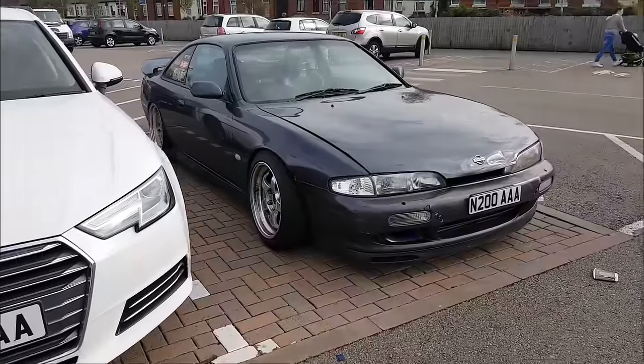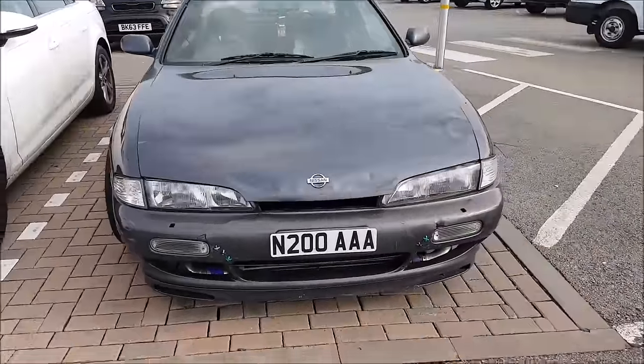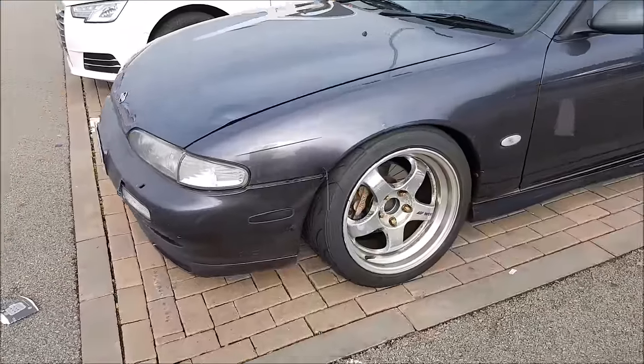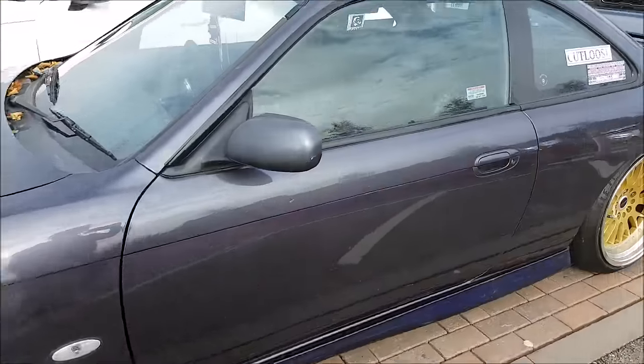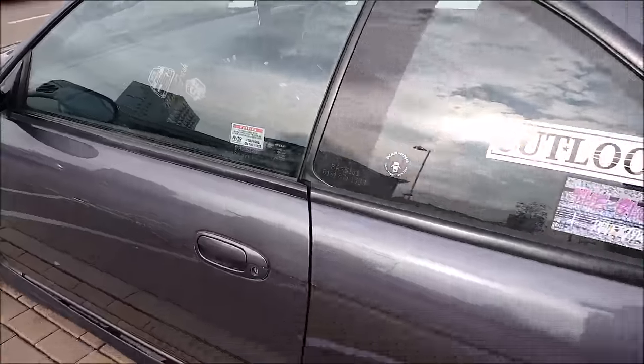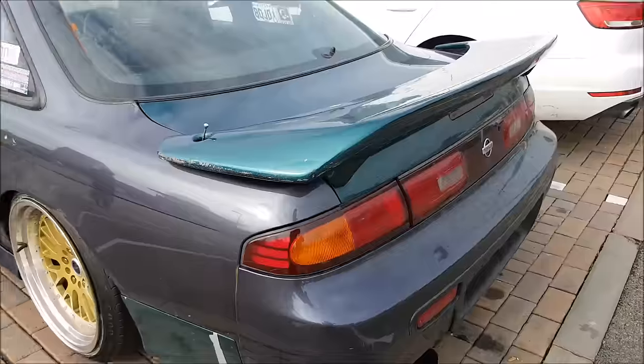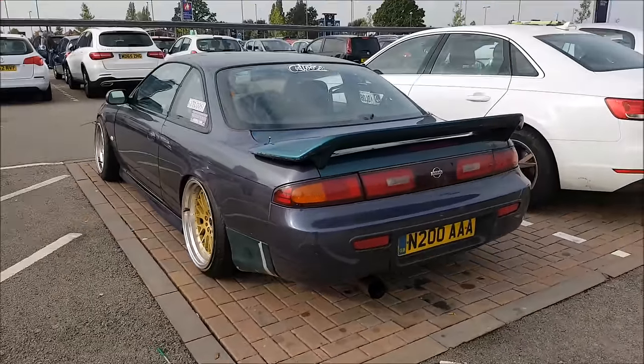Quickly popped into Tesco's — check this beast out. Works alloys, and the seat doesn't even have a headrest on it. It's a badass. Pretty cool.